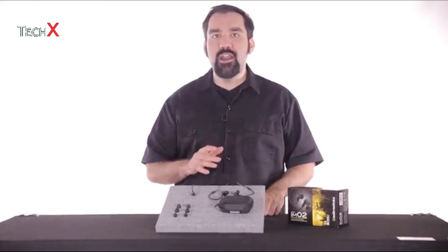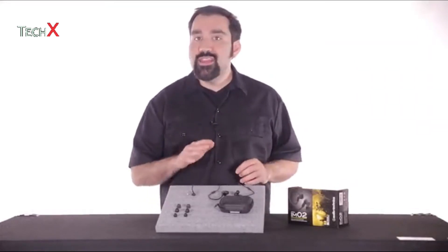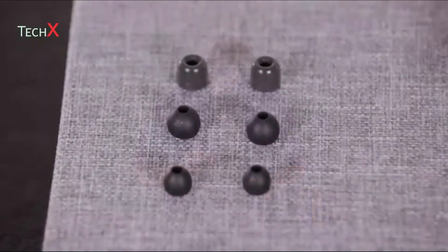When it comes to in-ear monitors, a better fit equals better sound quality. To provide a better seal, these headphones come with three different sizes of silicone earpieces and an additional set of Comply Foam earpieces for a customized fit.